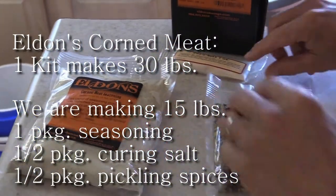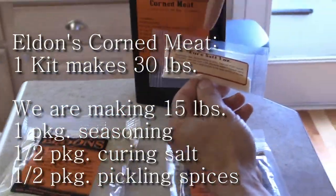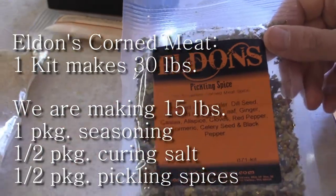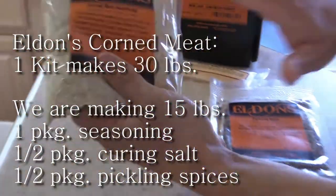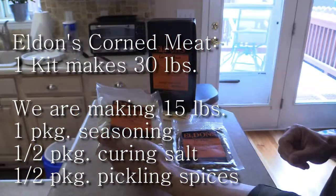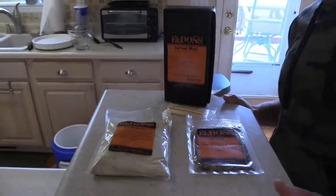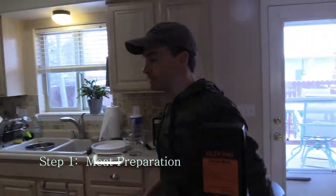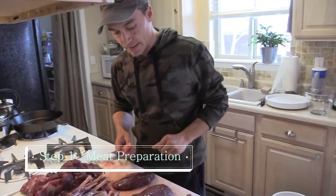For the half batch, you take half of the curing salt, half of the pickling spices, and one of the two seasoning packets included in the kit. We'll mix it later. But first, let me show you what I do to the breasts.